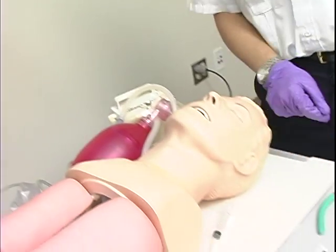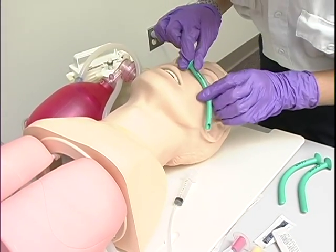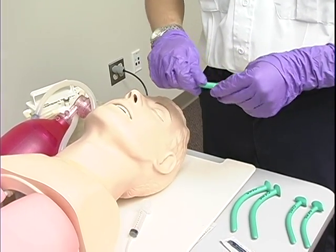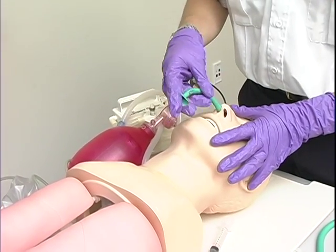Please insert a nasopharyngeal airway. Going to select the appropriate size and measure it. Then, we're going to proceed to lube the airway, and go ahead and put it in bevel to the septum.